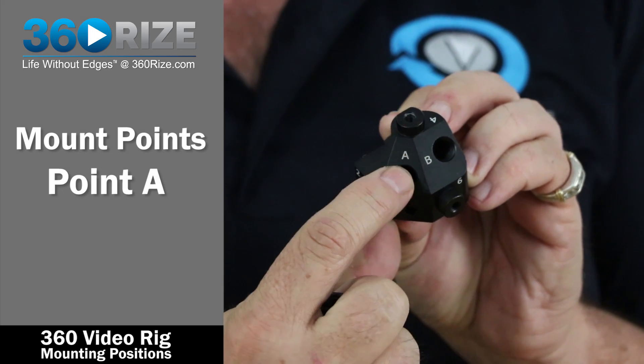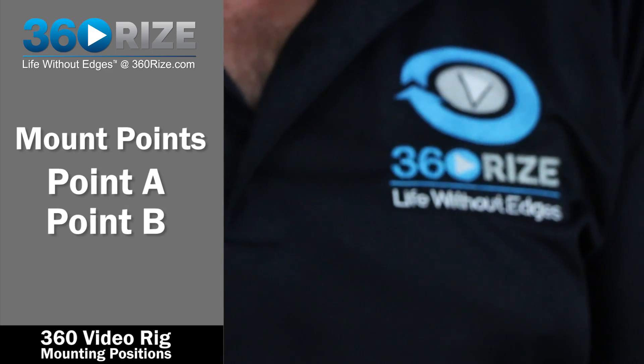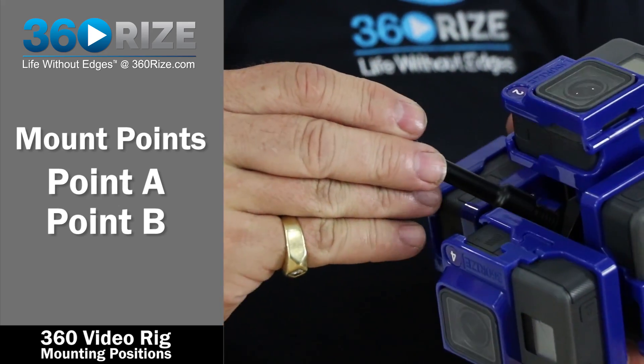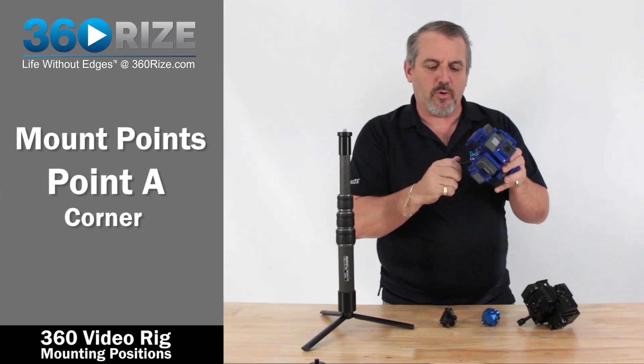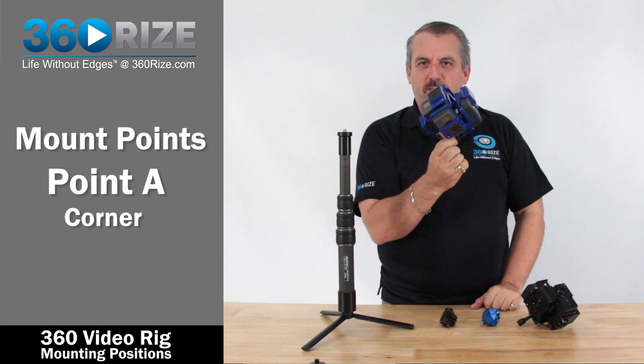We have an A mount point as well as a B mount point. Looking inside here, the A mount point is the corner, and when you use that corner mount, the rig actually sits up like this.